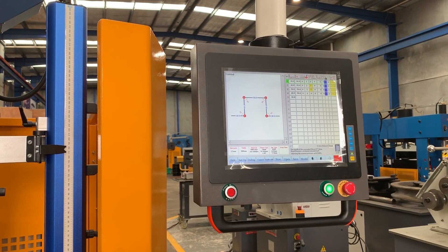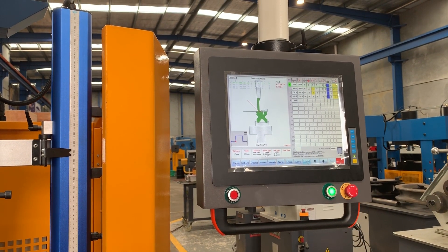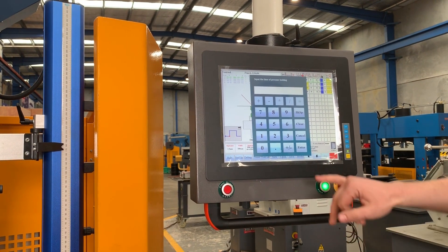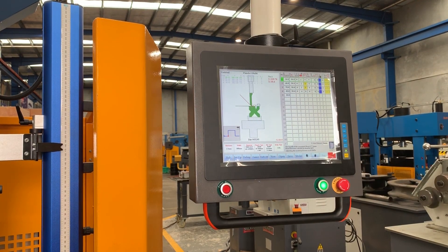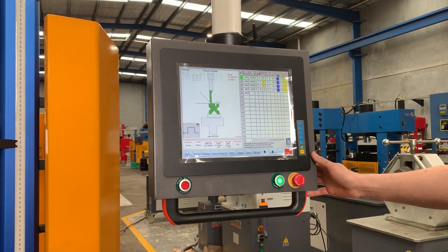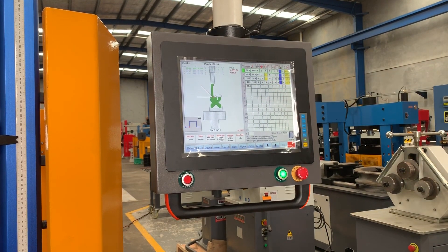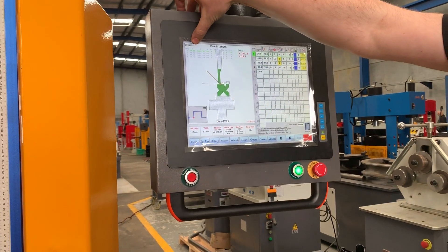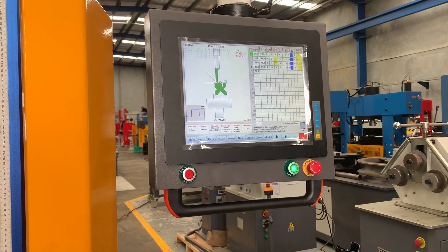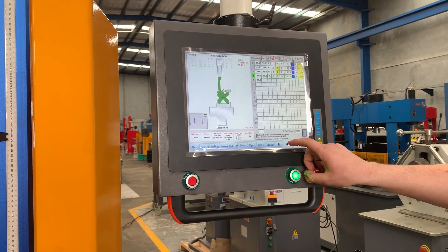Once those five parameters are set up, we have a graphical display of our bends. The last box is our keep time — how long the pressure is held in the bend. Generally you want to keep that to a consistent number because it can affect the spring back of the material, so we'll go with two seconds as a starting point. On the screen we're doing four steps, which matches the profile. The back gauge position and bend position are shown, and the current step is lit up green. As you cycle through, you'll see it step to number two, three, and so on.